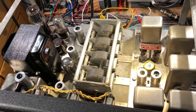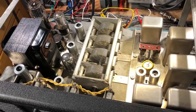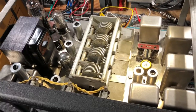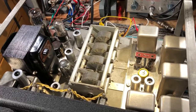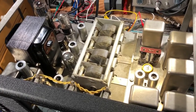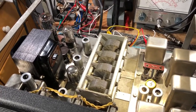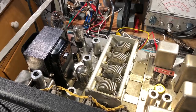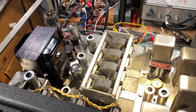I haven't realigned it yet — I'm going to do that shortly. It's working pretty well without the realignment. I did quite a bit of work on the alignment a decade ago, but with the new tubes in there and a decade having passed, it's about time it was checked again. The dial accuracy is still pretty good, but the alignment does need checking.